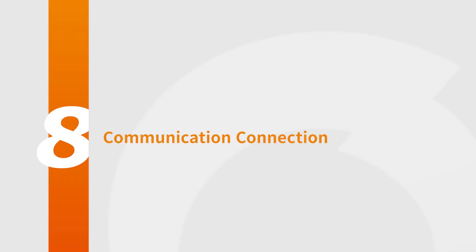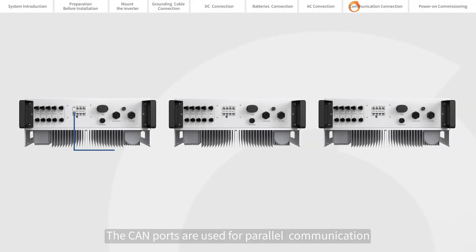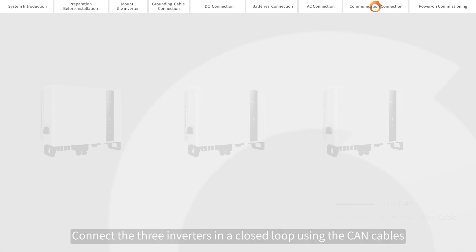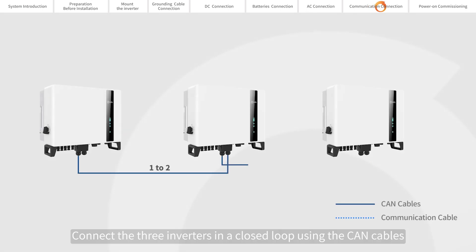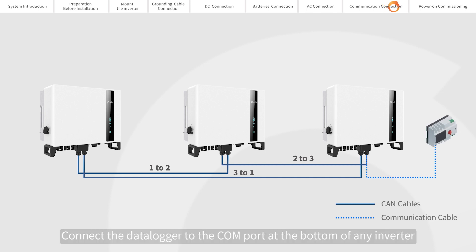Communication connection. The CAN ports are used for parallel communication. The power ports are used to ensure the normal power supply of the CAN cables. Connect the three inverters in a closed loop using the CAN cables. Connect the DATALOGGER to the COM port at the bottom of any inverter.